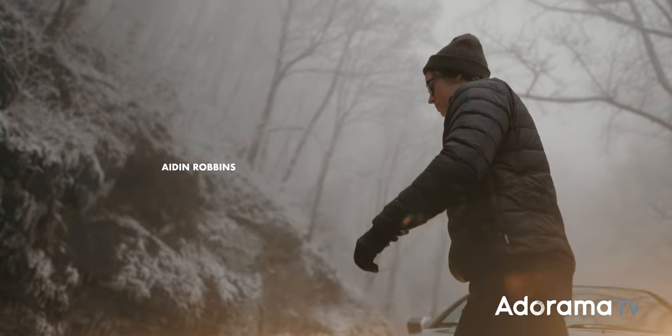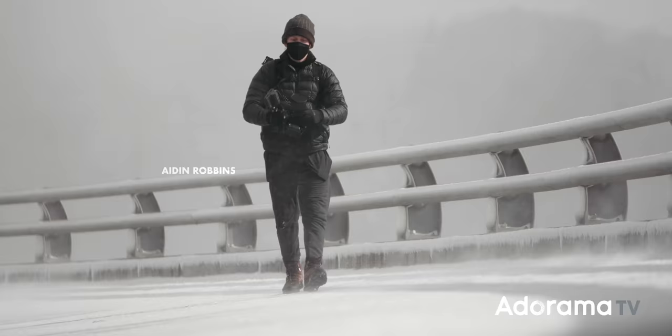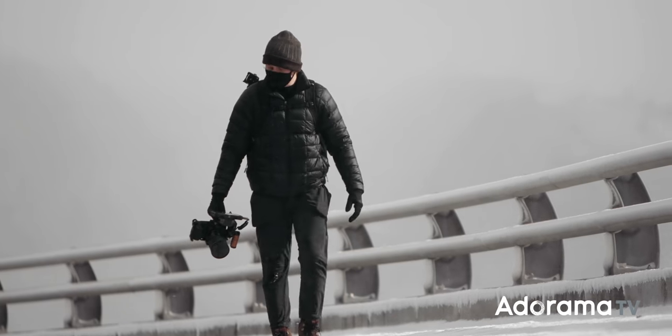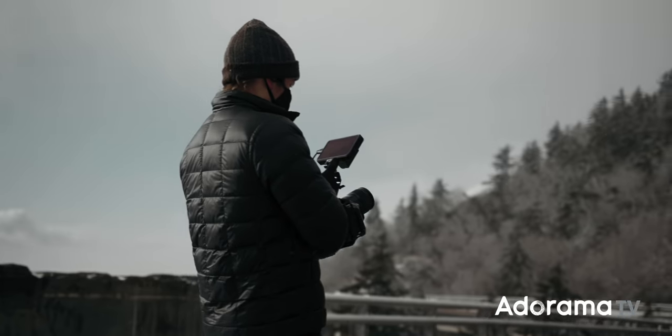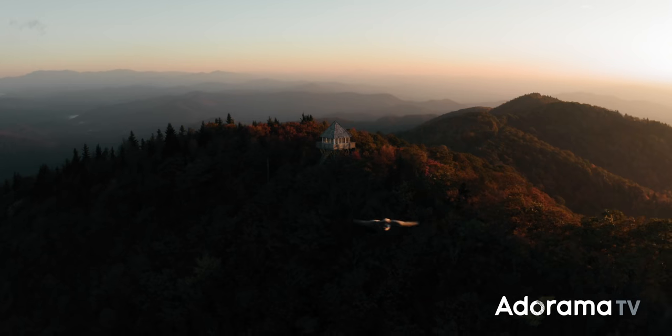My name is Aiden Robbins, and as a filmmaker focused mainly on capturing the outdoors, I'm pretty used to shooting in rugged locations with minimal budget and planning. So today, I want to share a few of the techniques I use to stay organized on a run and gun shoot and roll with the punches when every single thing inevitably goes wrong.